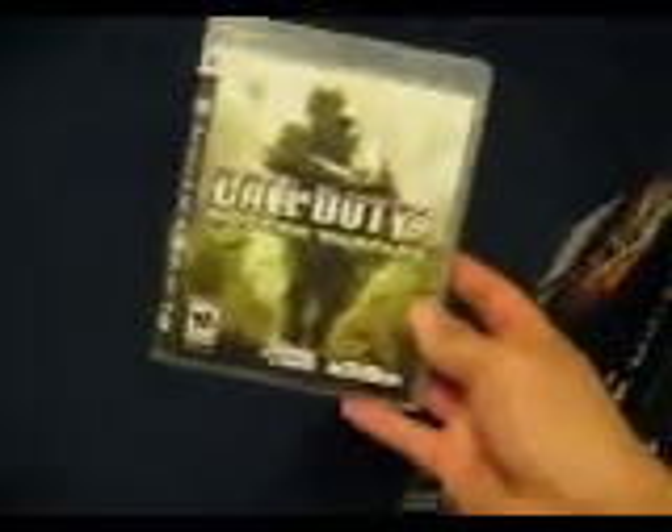Hey guys, so I just got my 80GB PS3, and I decided that I'll put an unboxing video on YouTube. This is the game that I got with it — Call of Duty 4: Modern Warfare — and here we go.